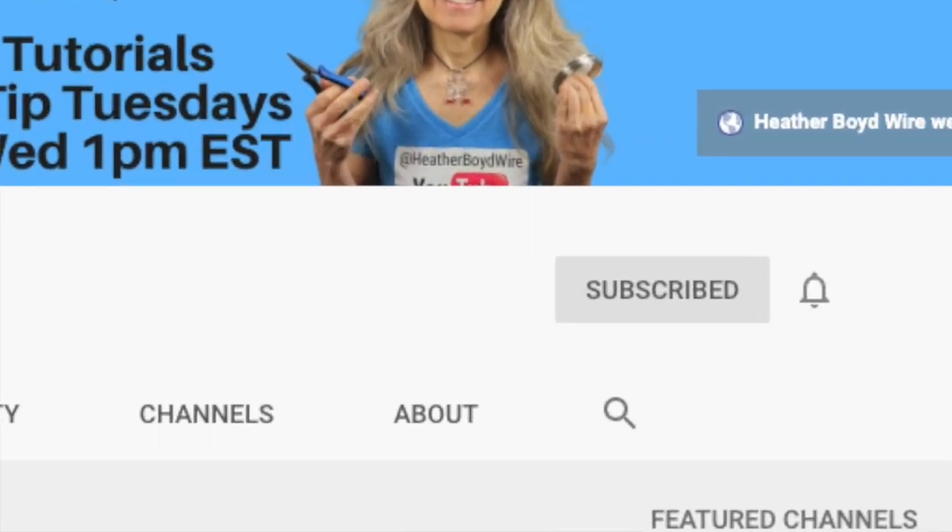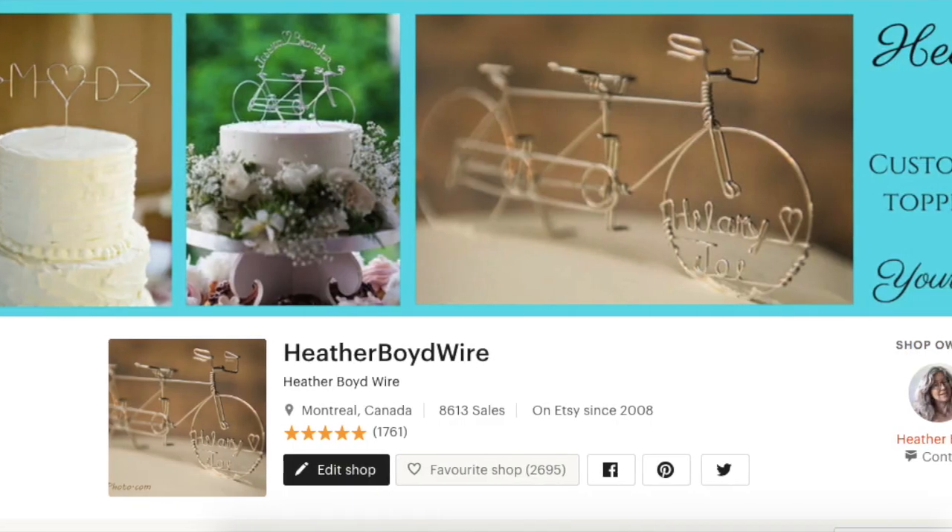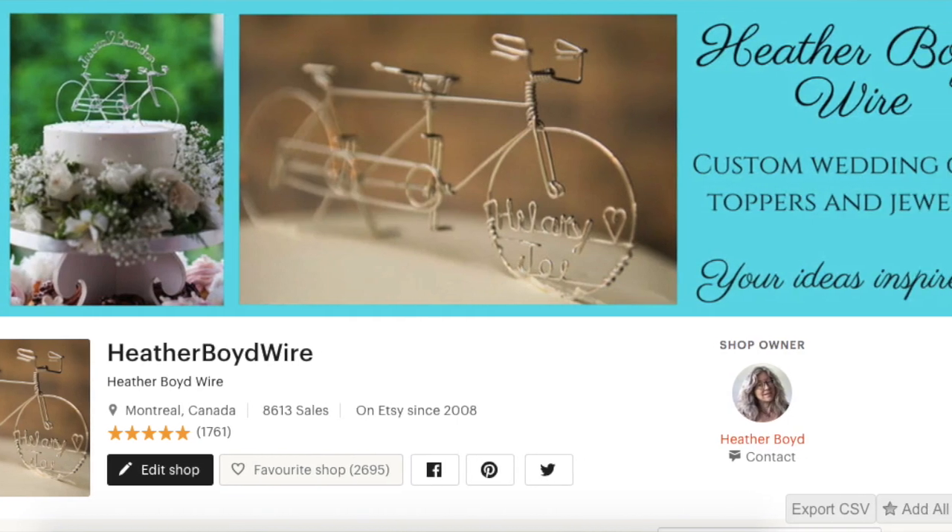Thanks so much for watching the video — give it a big thumbs up if you liked it, and be sure to subscribe to my channel for lots more DIY wire art and jewelry making videos. Hit the notification bell to be notified when I go live and post new videos. Join the Wire Art and Jewelry Makers Club on Facebook for inspiration, tutorials, and resources. Check out my Etsy shop for wedding cake toppers and custom wire jewelry, and sign up for my mailing list to get my mini ebook Wire Art Essentials — I'll link that below. Thanks again for watching!